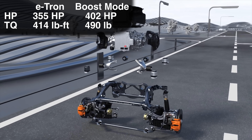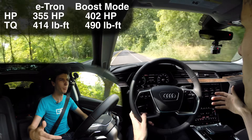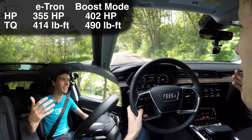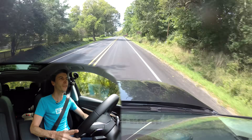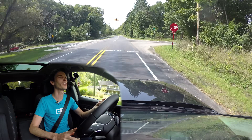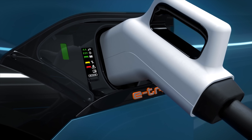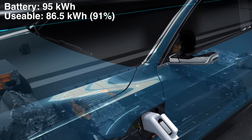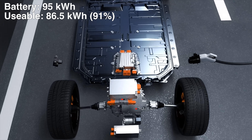Typically you have about 350 horsepower and 400 pound-feet of torque. You can put it into boost mode or sport mode and get an additional 50 horsepower, bringing it to about 400 horsepower and 490 pound-feet of torque. With boost mode it certainly is quick — 0 to 60 in 5.5 seconds. For the price range there are quicker vehicles out there, but comparing to internal combustion alternatives, 5.5 seconds is very quick and you do have that very immediate off-the-line acceleration. It is a 95 kilowatt-hour battery pack — updated since the previous year — and they give you 91% of that to use, so you get 86.5 kilowatt hours.